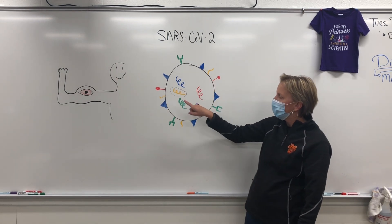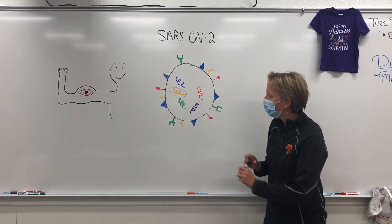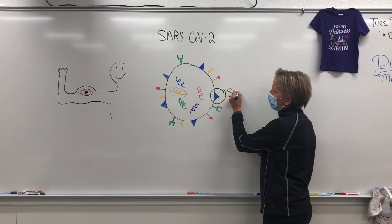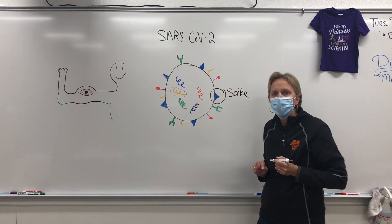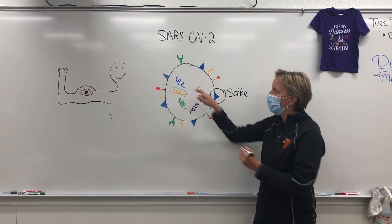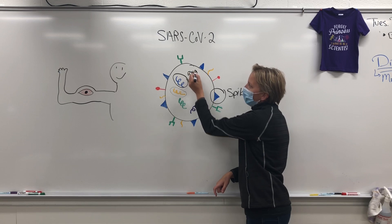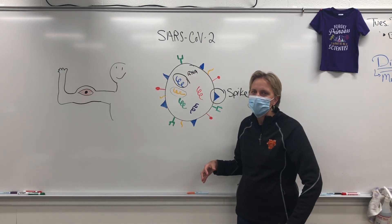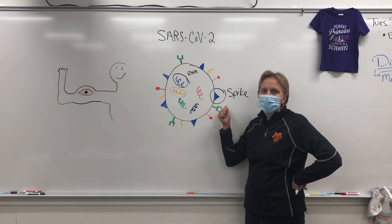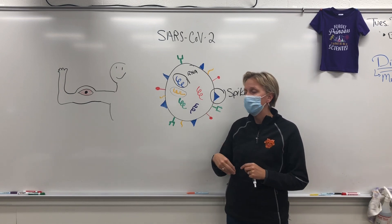So the yellow protein — the instructions are on the yellow RNA. The red protein, the instructions are on the red RNA. Now the blue protein here, this is what we're going to talk about. This is that spike protein you may have heard on the news. The instructions to make this spike protein are found on this blue piece of RNA. RNA is like a simple version of DNA — it's kind of the same. What scientists know is that the spike protein really gets your immune system fired up.